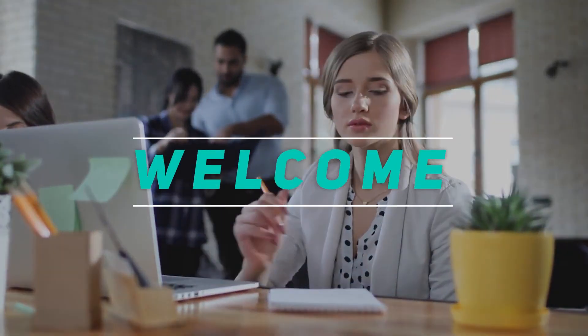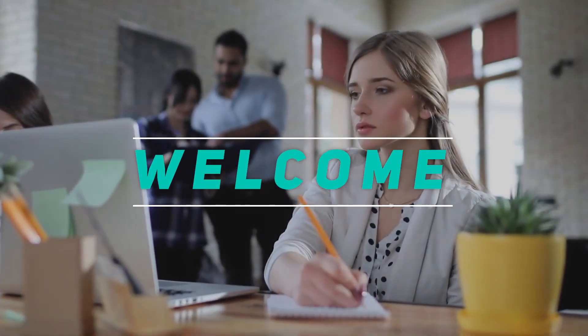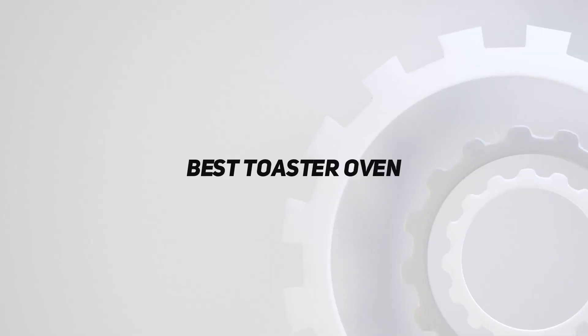Hey, welcome back to my channel. In this video I'm going to talk about the top five best toaster ovens.